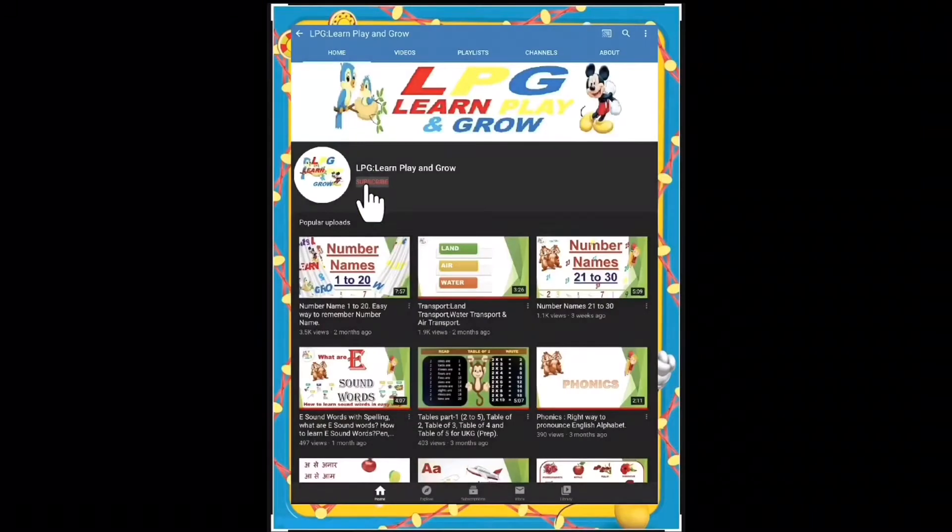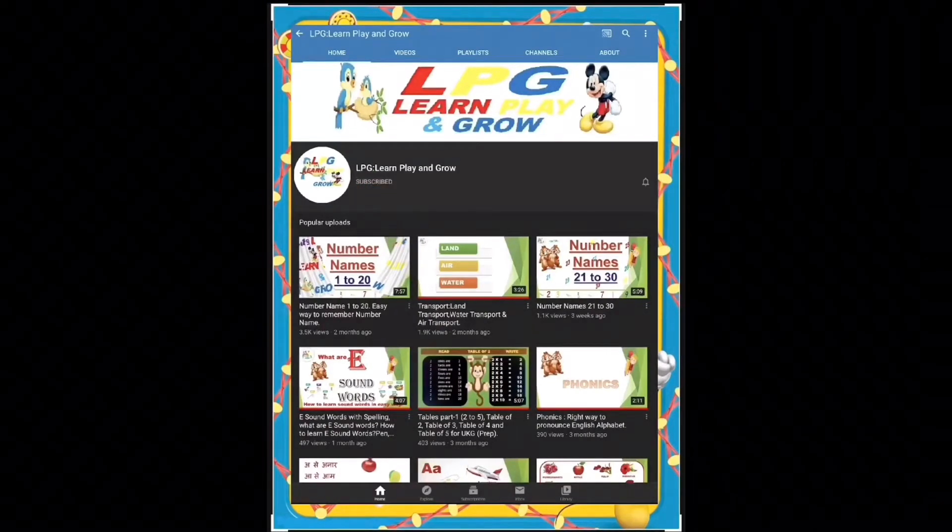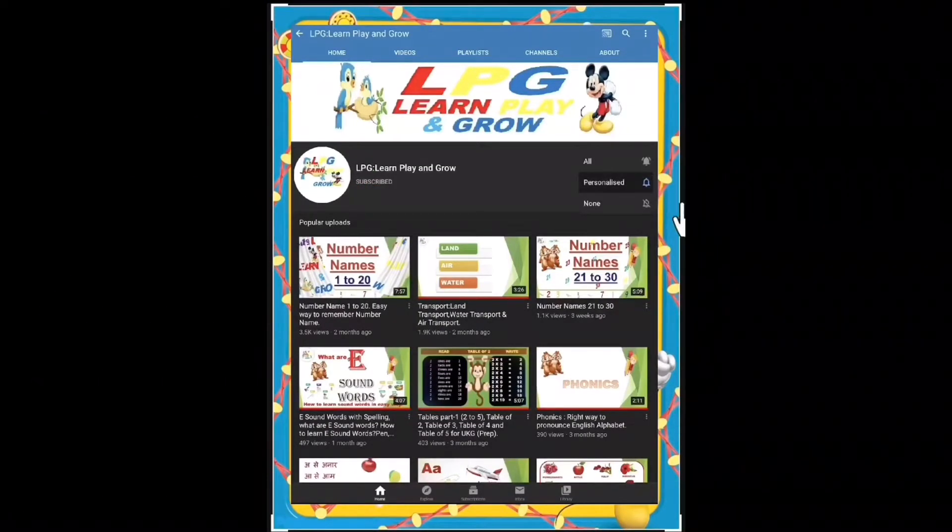Please do subscribe to the LPG channel and press the bell icon for more educational videos.